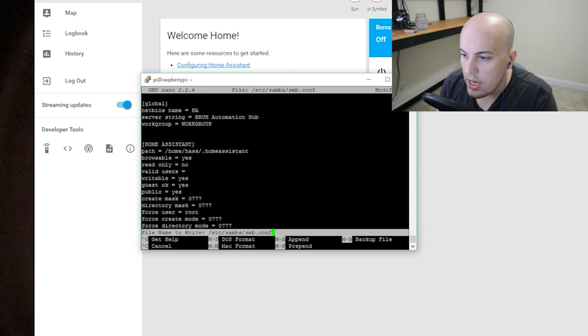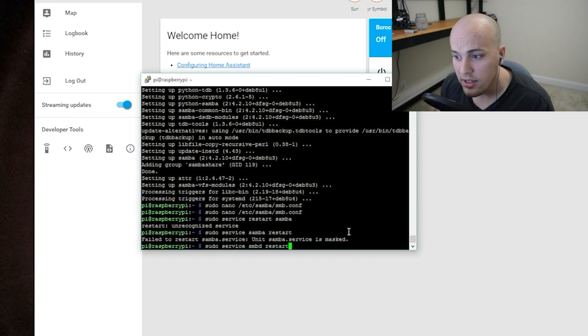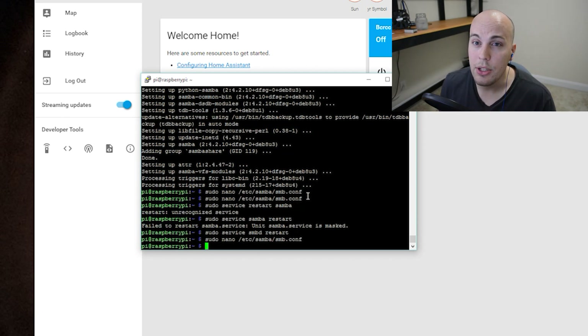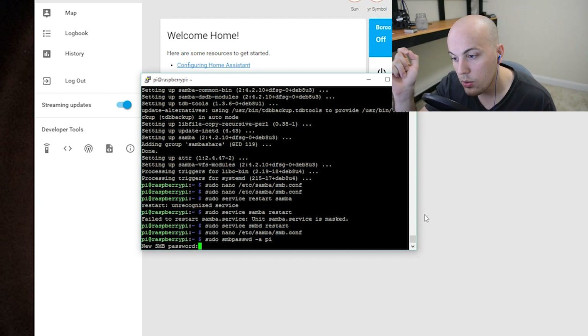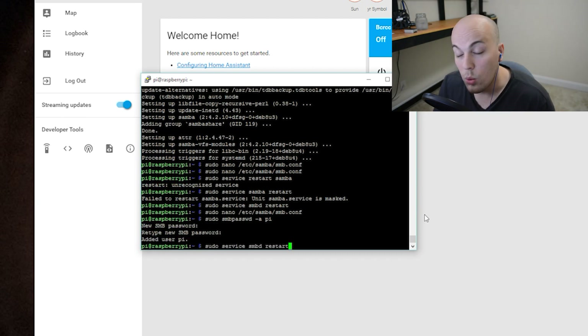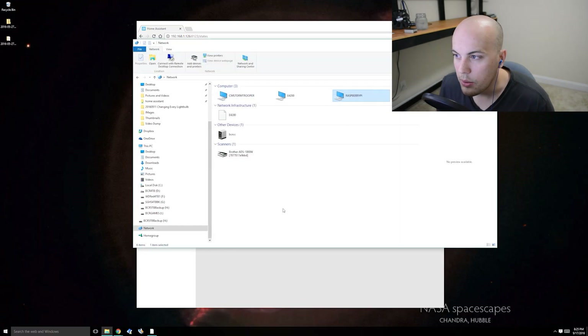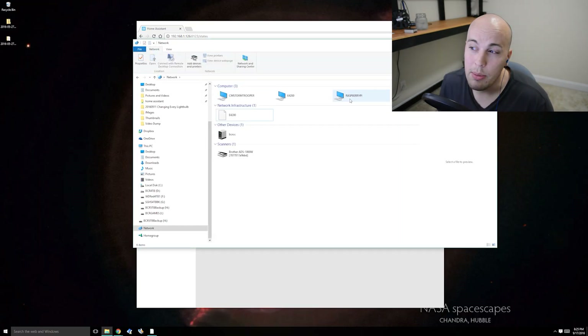That makes working with shares super easy. If you're on a public network, this is not advisable - I'm doing this on a home network where everybody on my network can do whatever they want. So now that we have changed the configuration, I'll hit Control X, then Y, then Enter. Now I will restart Samba by doing sudo service smbd restart. I also need to create a username and password that can access the Samba share. To do that, I'll use the command sudo smbpasswd -a pi and type a password. Then once I do that, I will restart the Samba service. Now let's search for new network devices - shows up as a Raspberry Pi. It'll let me connect.